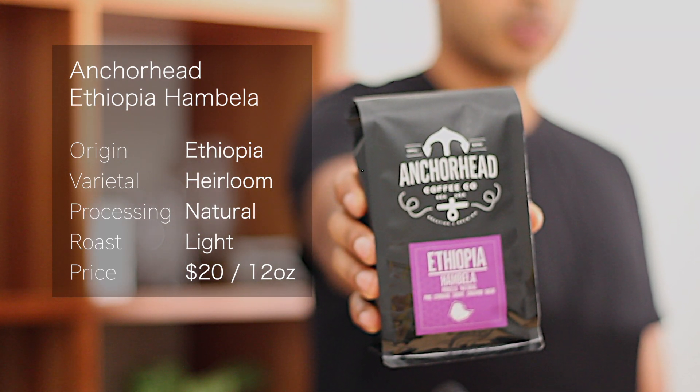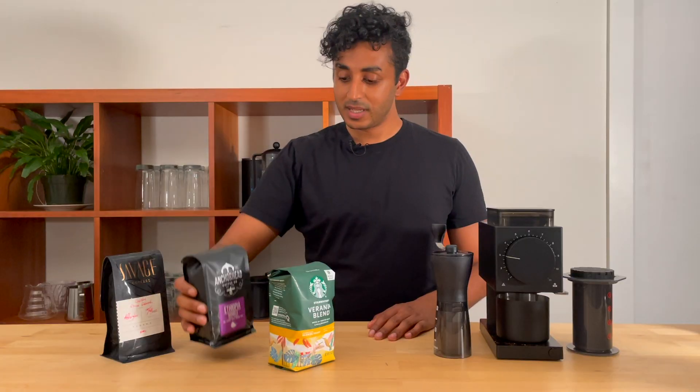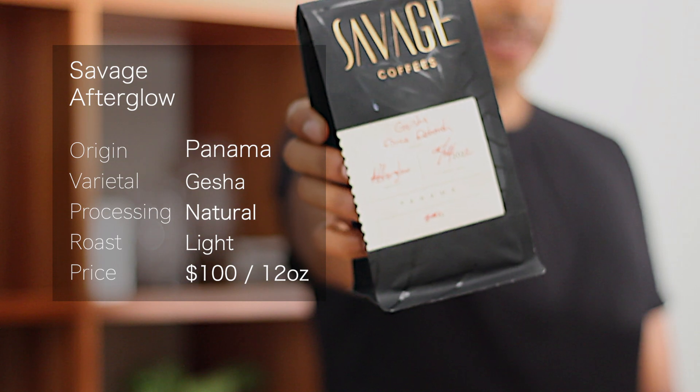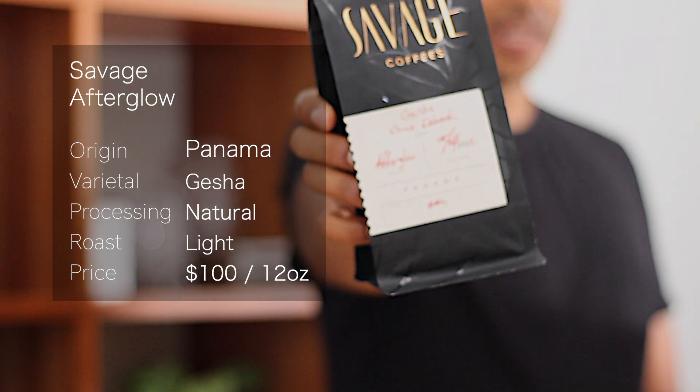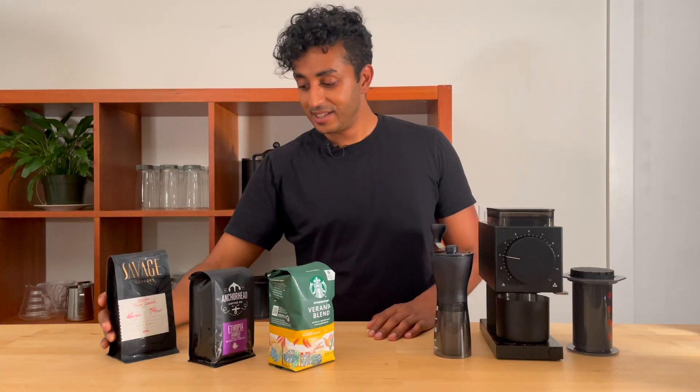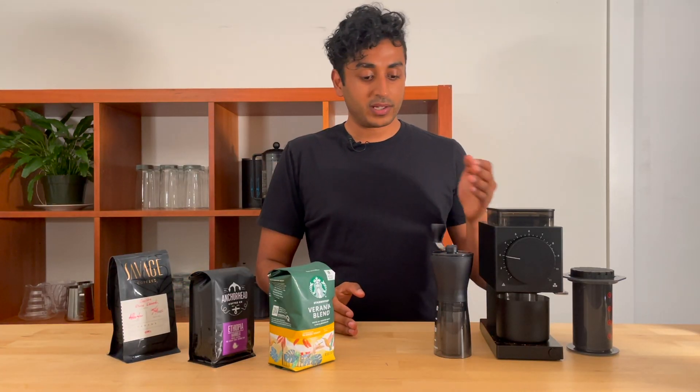Finally we've got the Savage Coffee Geisha Afterglow. This is a geisha from Panama and it's a whopping $100 for 12 ounces. On the grinder side we've got two grinders.